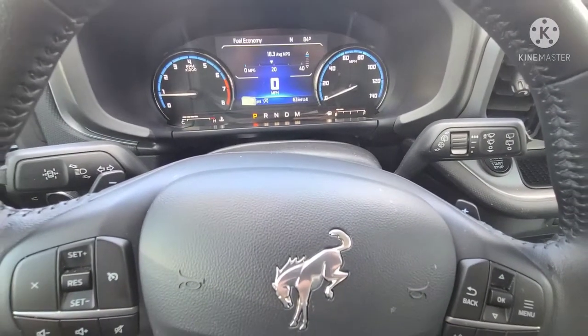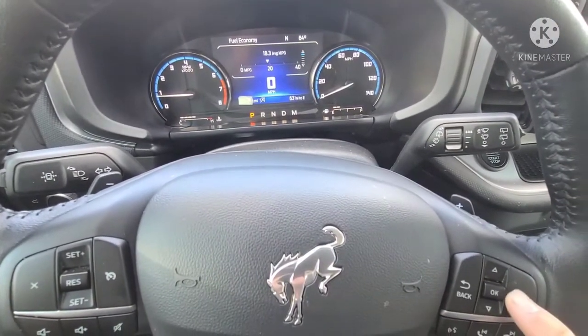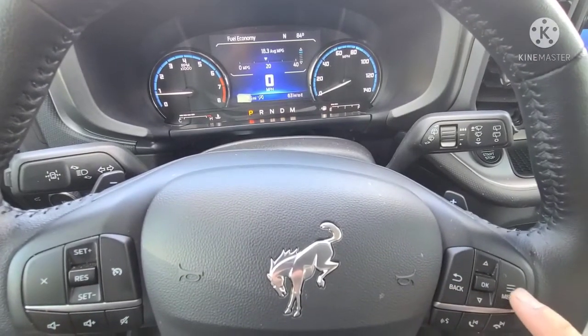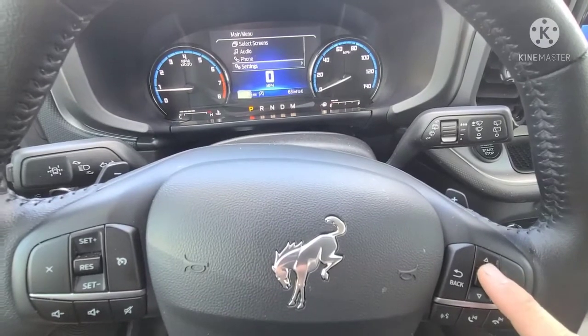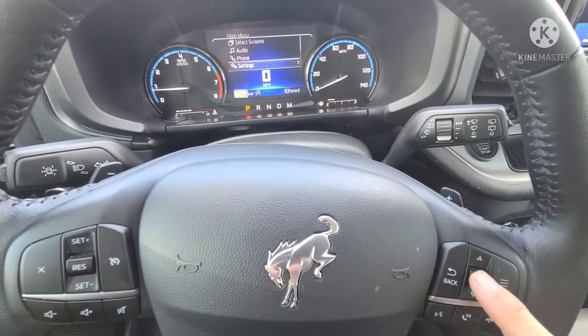2021 Ford Bronco Sport resetting the maintenance reminder. Use the buttons on your steering wheel. Press the menu button, then scroll down to settings and press OK.